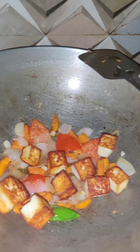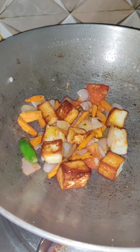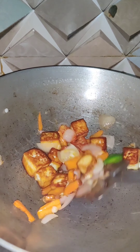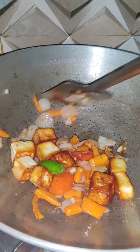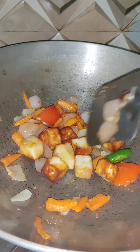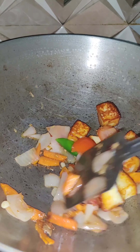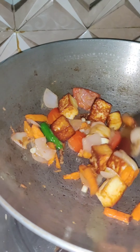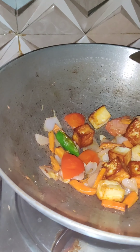Now I'm adding the paneer cubes. I made this for one serving, so if you want to make it for two, add double the amount of ingredients. The paneer cubes were fried beforehand, though I didn't show that step. Now I am cooking everything together with the paneer cubes.